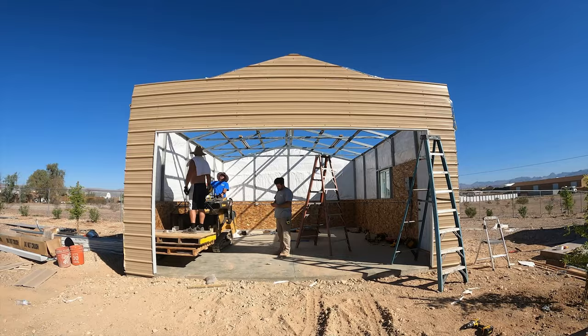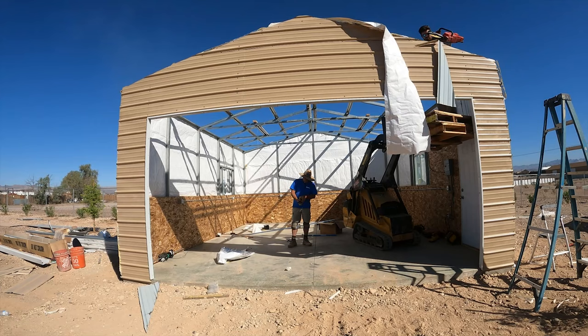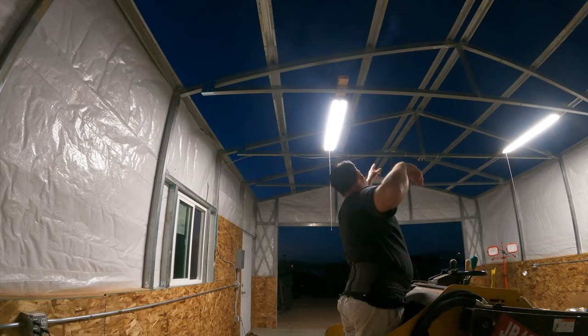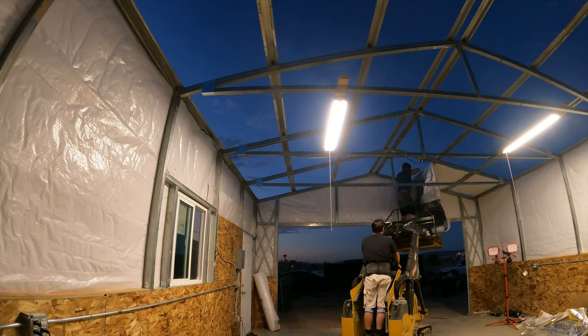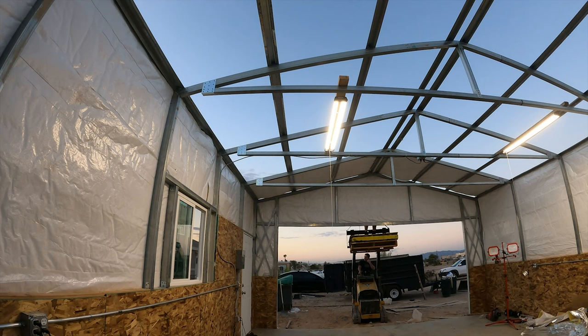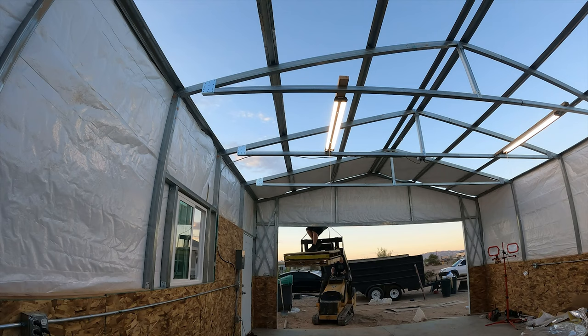On the paneling, I just screwed it up there large and then took my cutoff saw and cut it to fit. You can take measurements, do it on the ground, or pull your panel up, mark it, bring it back down and cut it — but we just screwed it up and cut off the excess. I used my little Vermeer as a lift, which worked out really nicely. You could also do all of this off ladders — we had both going.